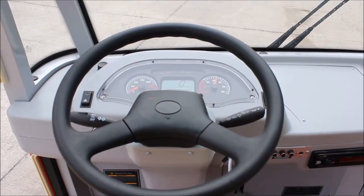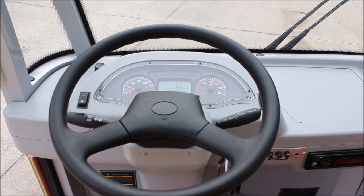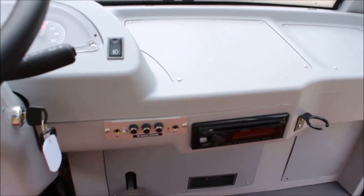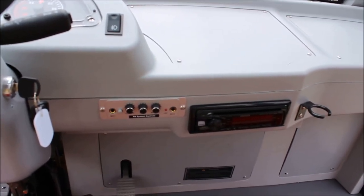Here in the cab, you'll see one of the styles of digital dashboards that we use. We do have a couple of different styles based on the configuration. You'll also see we've got a CD player and PA system controls, which allows your driver to either speak to the passengers while the vehicle's in use or just let them listen to music.